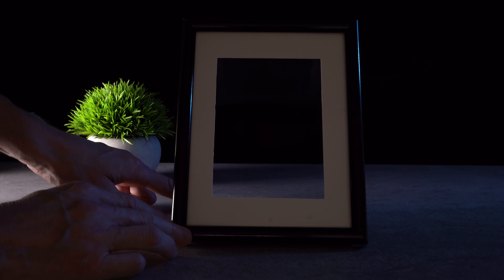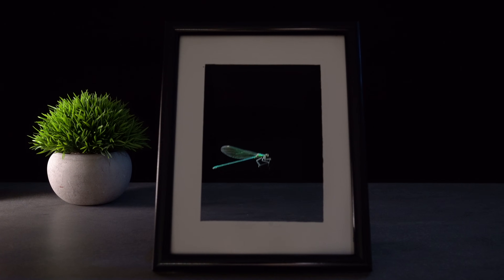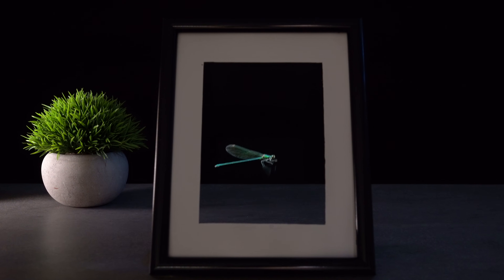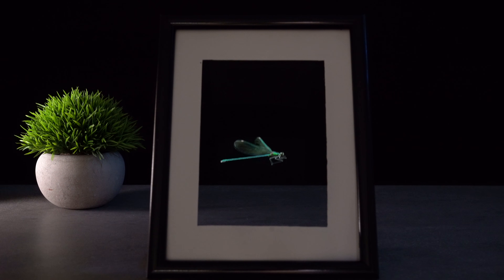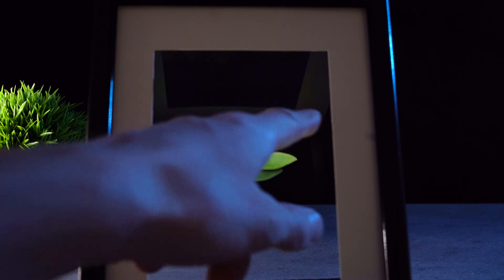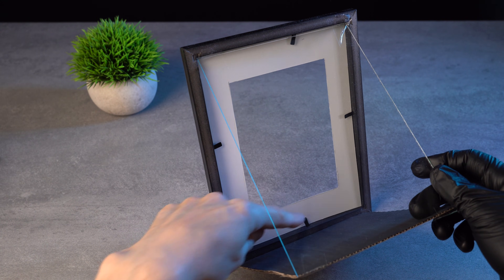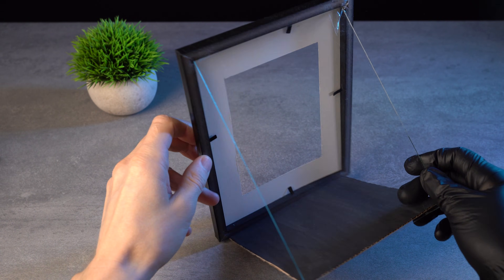How was the result? Very cool, right? The inner mat hides the phone from view. From a certain angle, it looks like magic. But to be honest, I made one mistake — look at these reflections on the glass. They come from the backside of the white mat. But don't worry, I will fix it.